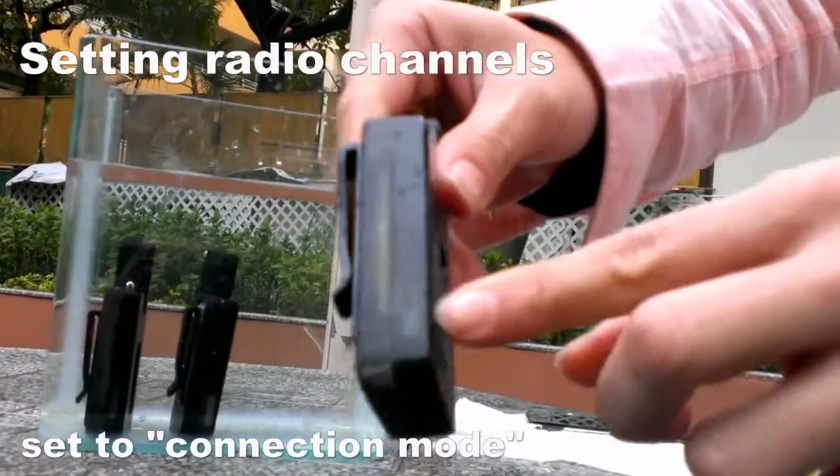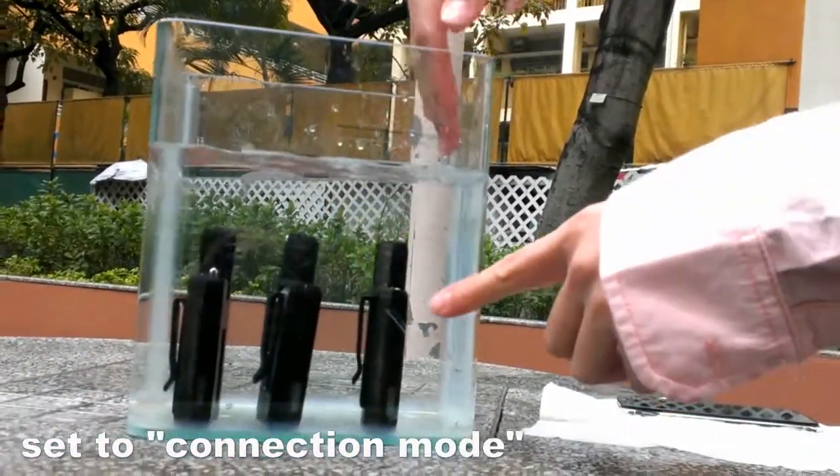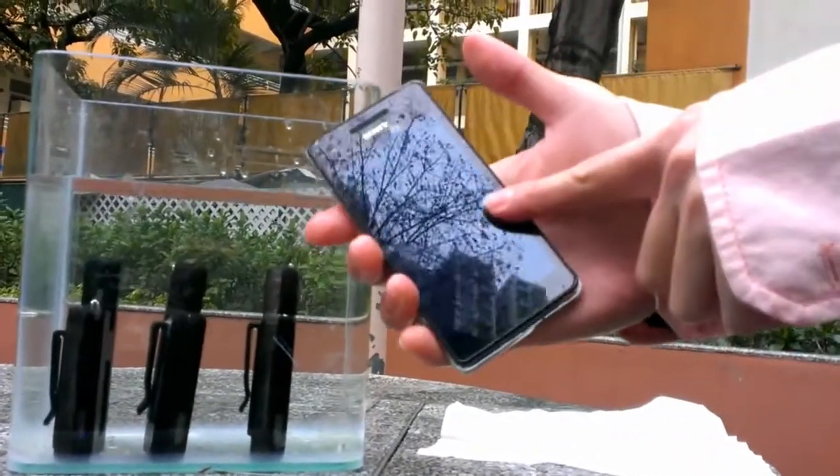Until the first piece, it will flash. I put it in the water to show it is waterproof. And then I will set the channels by the Android app.